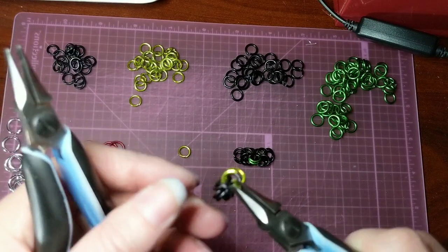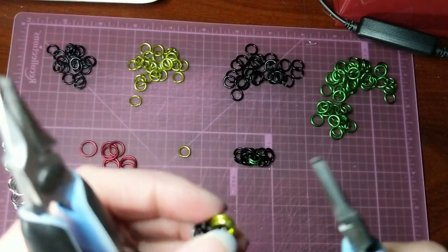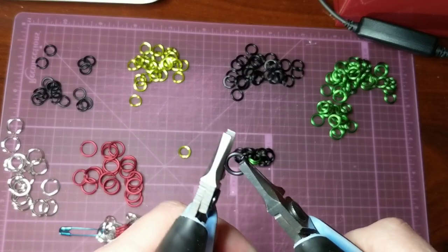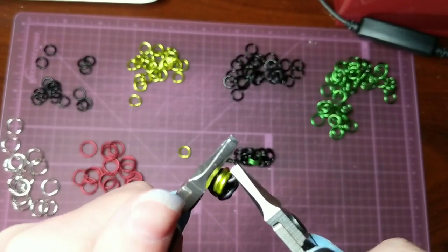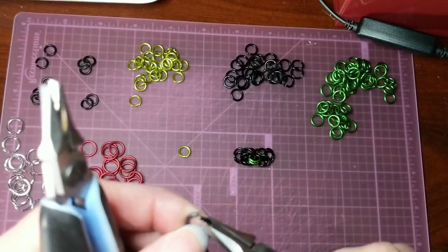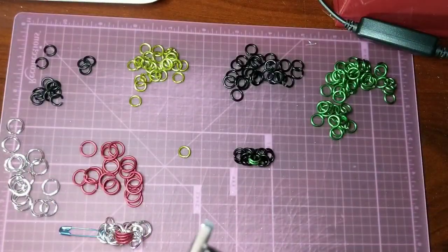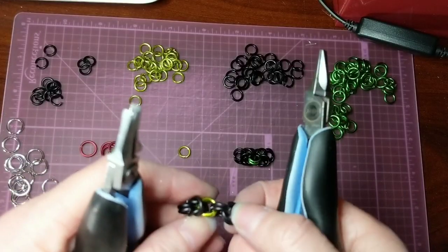Do a second ring. Go back to our black. And again, we're forming a chain of three that are two pieces long. Here we have another chain that's three pieces long again.